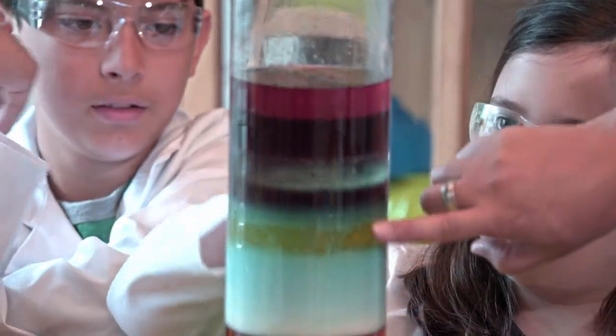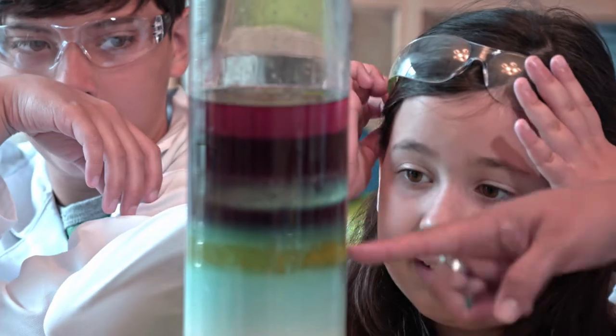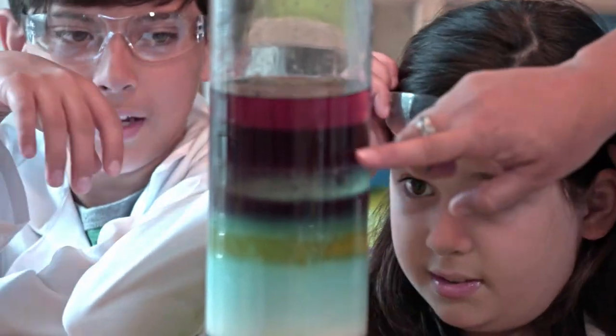And now you've got a liquid density tower! I can see all nine layers — can you? Some of them blended. And what does that tell us if they blended? That those densities were very similar.